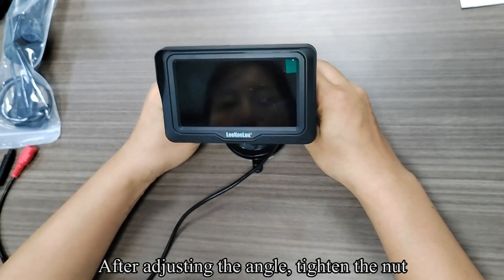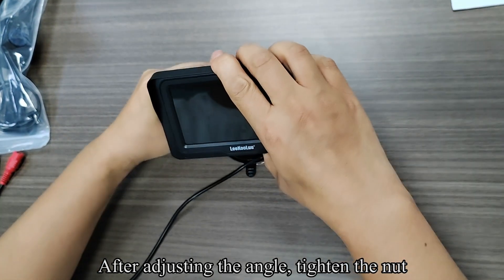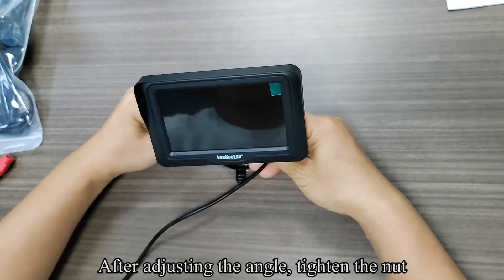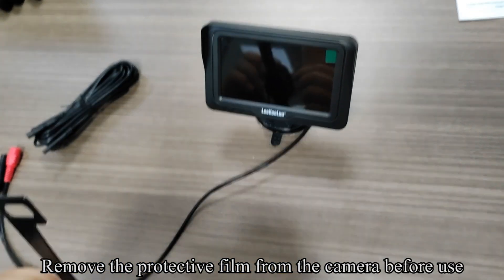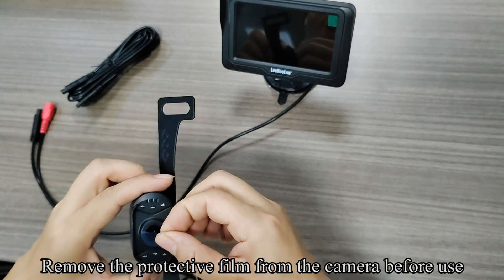After adjusting the angle, tighten the knot. Remove the protective film from the camera before use.